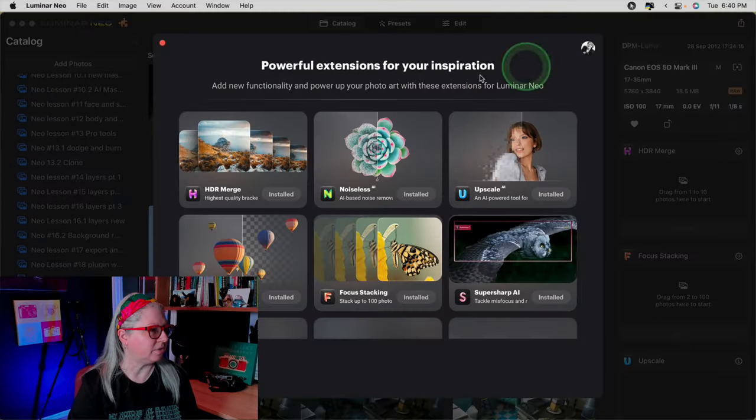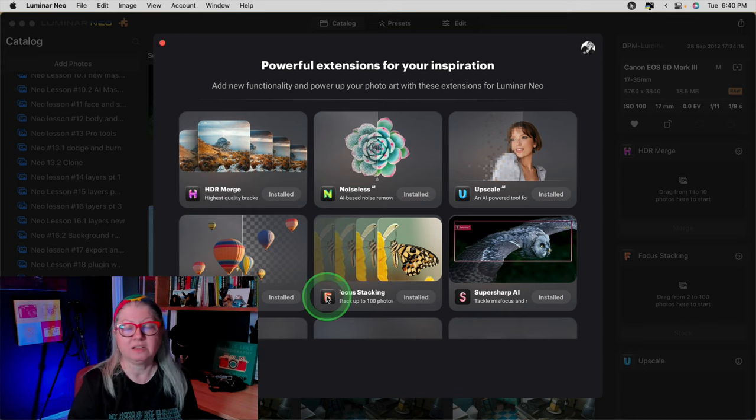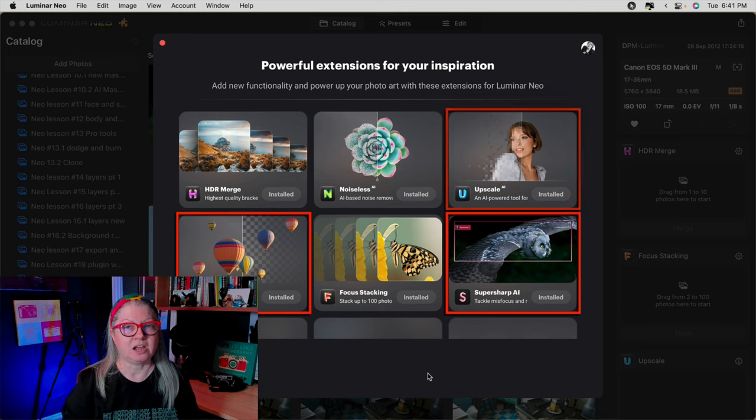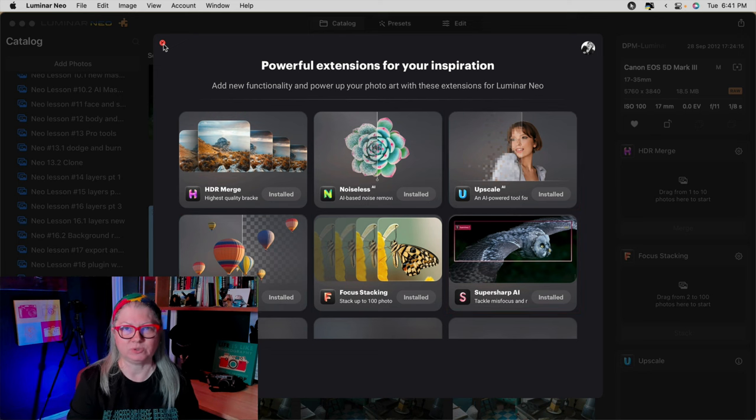If you've already been following along with the extensions, you'll know that previously we had access to HDR Merge, Noiseless, and recently Focus Stacking came out. As of the time of recording this video, they've now released SuperSharp AI, Background Removal AI, and Upscale. Now let's take a look at each of these extensions individually.